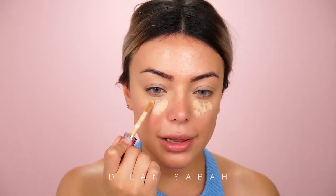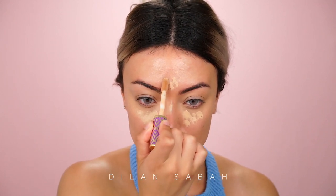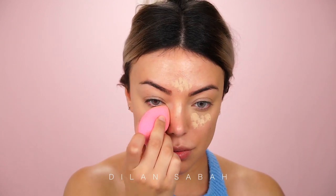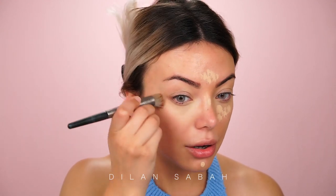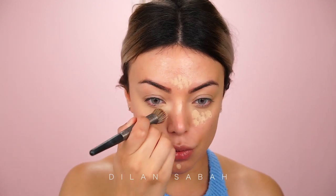To highlight my face and give it some contrast, I'm going to use the Shape Tape Concealer but this time in shade Light Medium. Just a little bit — since this is a high-coverage concealer, I'm not using a lot. Just a dot here and I'm going to buff that in with the beauty blender. With whatever is left on the brush, I'm just going to drag it down into my skin because you don't really want to see where the concealer starts and ends.